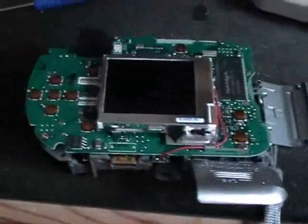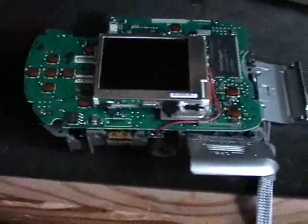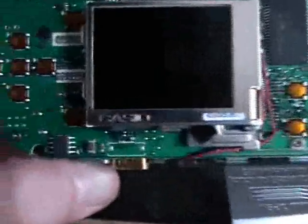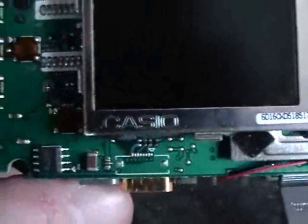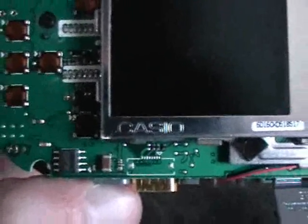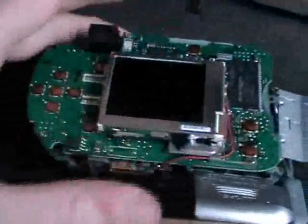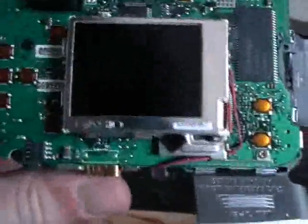This is the jack for — I don't know how they call that. Kodak has such a special system where you put the camera into some part and then you can print the photos with a Kodak printer. One interesting thing is on the display it says Casio, and that is another brand that produces cameras, so maybe this was actually made by Casio.